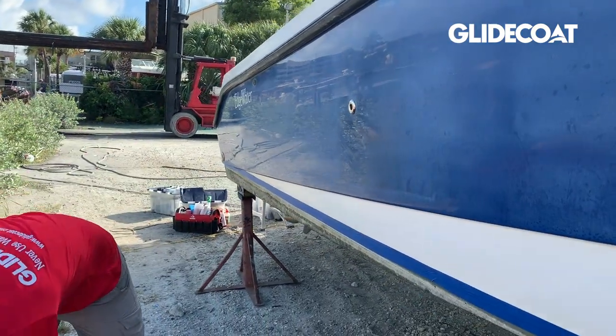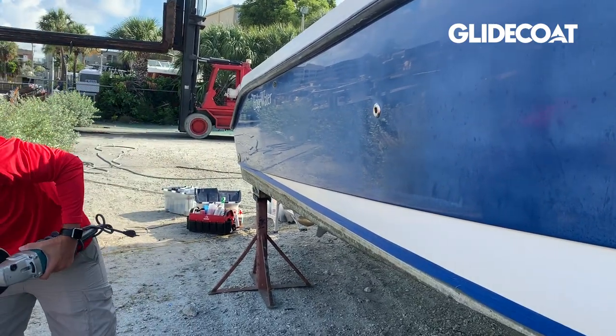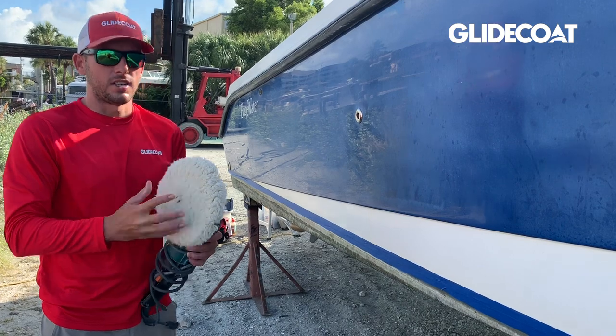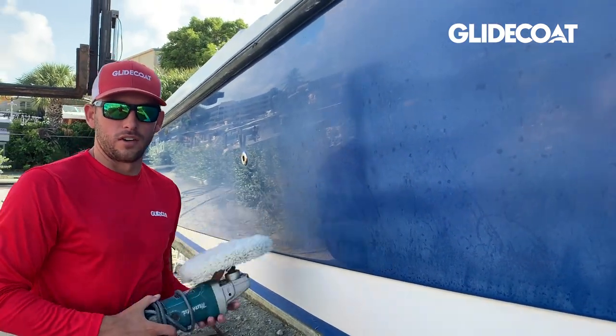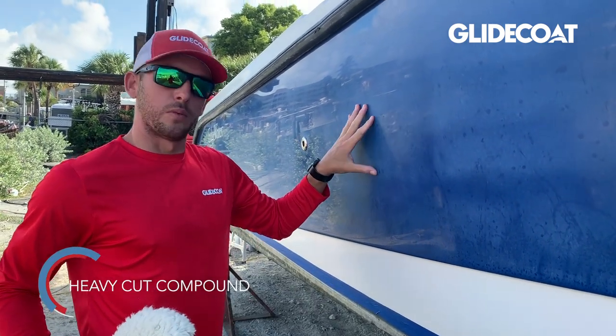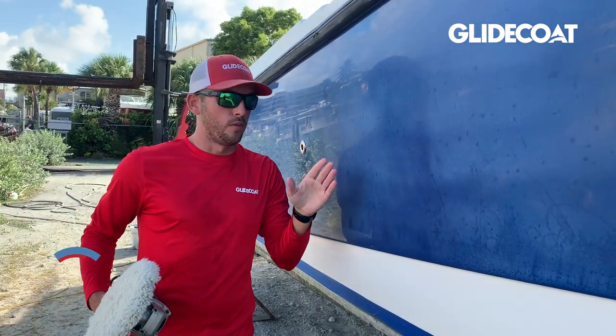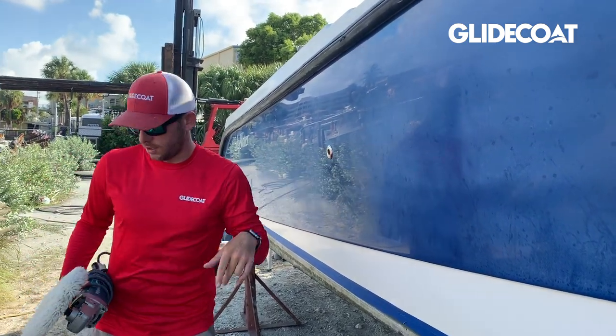Once we get done with that, we're going to start our buffing. We start with a Makita and a wool pad. Because this boat is heavily oxidized, we know we're going to have to do a lot of buffing steps, so we're going to use our heavy cut compound and buff the surface probably twice, removing all of the severe oxidization, hazing, and water marks still on the surface.